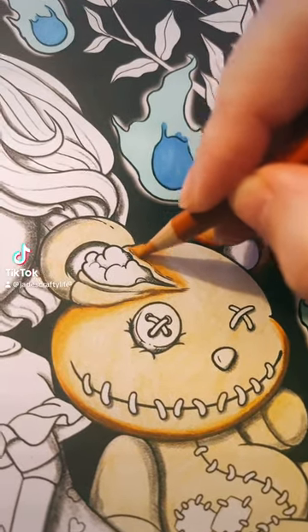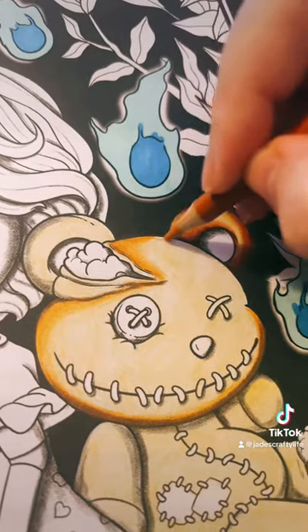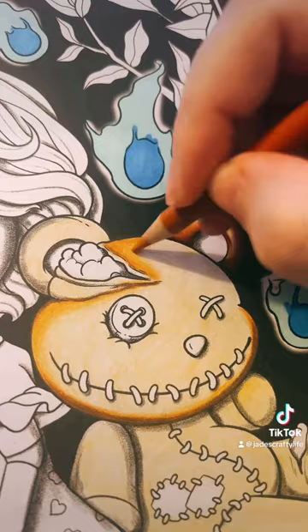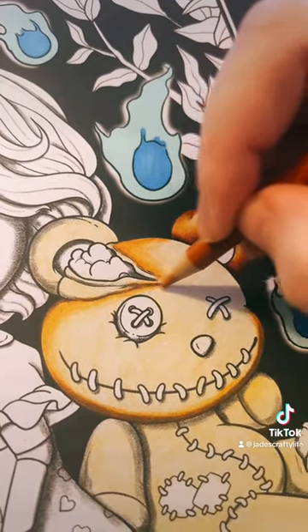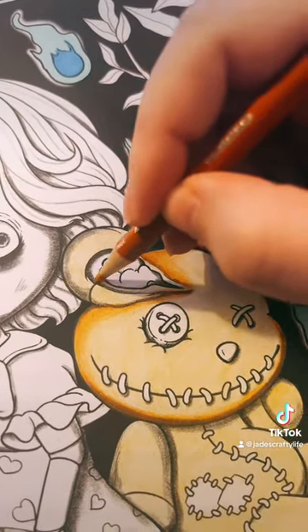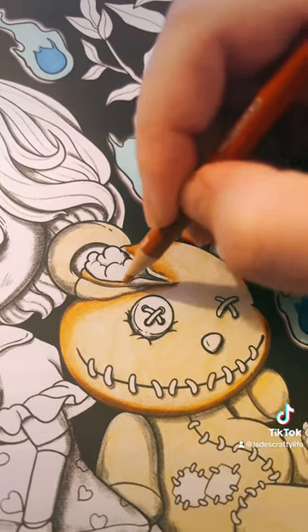Let's colour a spoopy teddy bear from Coco Wyo's colouring book, 100 pages of Halloween. I love this page so much and I'm really excited to get stuck in. So I thought I'd film a couple of little clips of each of the little things that I'm colouring on here. Ignore the blue things, they aren't finished. But here we're going to colour in the teddy bear. It's a spoopy one and it's super cute.